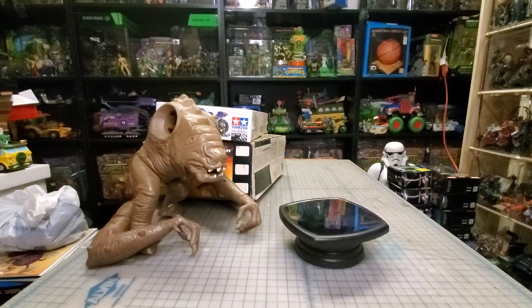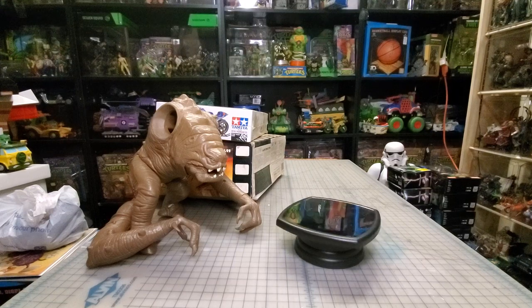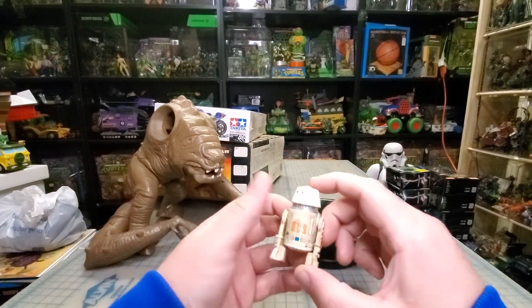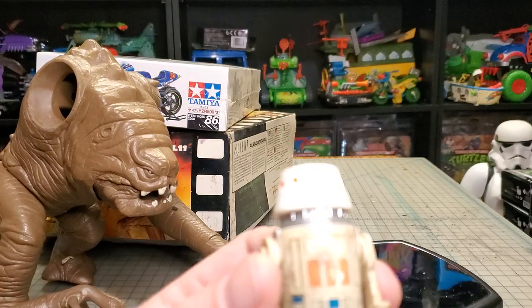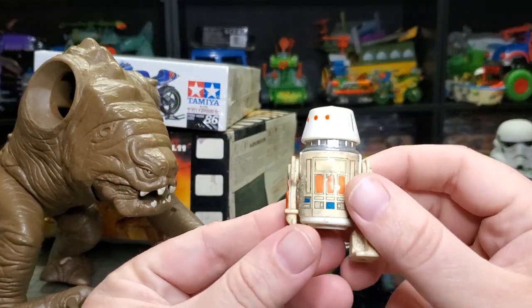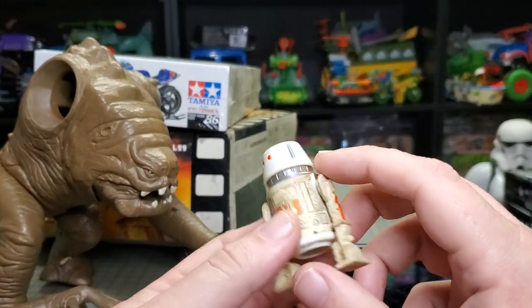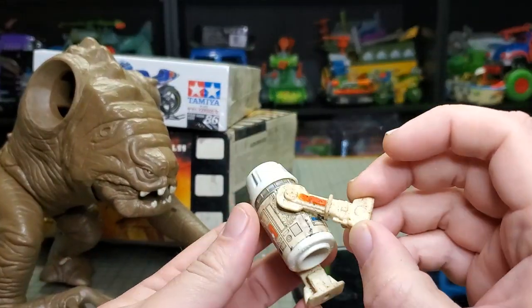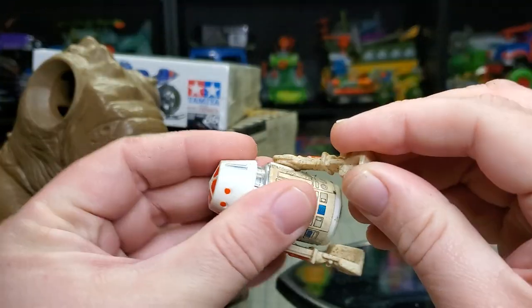Here's an example of how dirty this stuff was, because I haven't cleaned this one yet — here's the astromech droid. Yeah, he still smells. He needs cleaned. I'm not sure how to get these arms off, if there's a way.